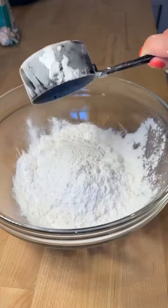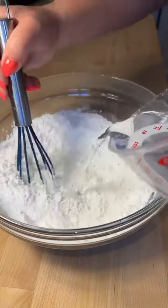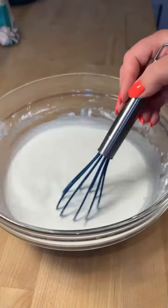Combine one cup of rice flour and half a cup of tapioca starch with one and a half cups of water, and mix together until smooth.